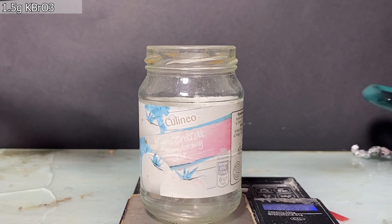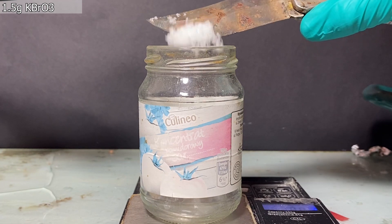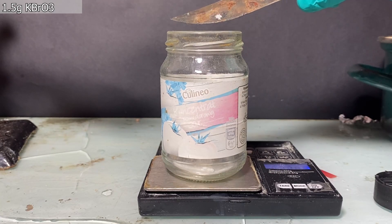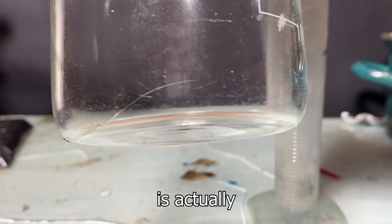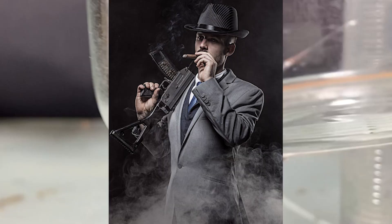Now that we've got the solution, let's prepare our reagents. First of all, I've added around 1.5 grams of sodium bromate into a jar. This is a beaker, and this one is actually cracked. I have no idea how this crack happened, but I'm going to use it because I'm a gangster.